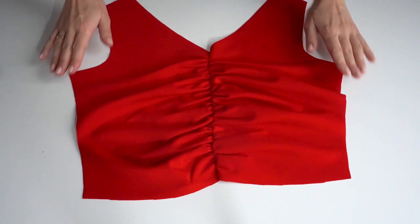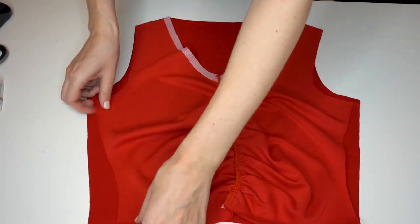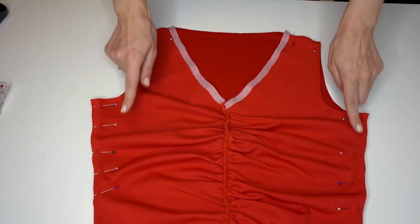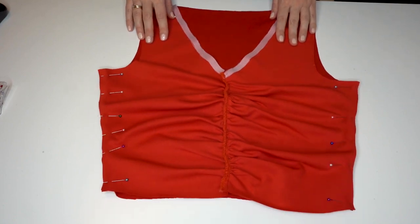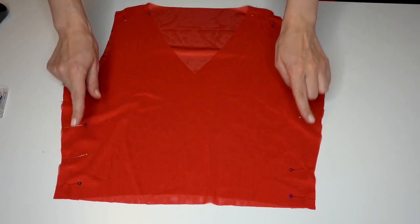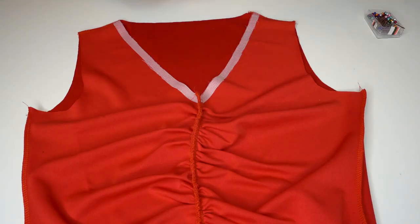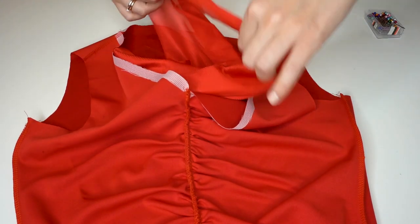Now we continue assembling the dress. Take the front top pieces, put them right sides together, and pin at the shoulders and the sides. Do exactly the same with the lining pieces. Serge all the seams you just pinned.